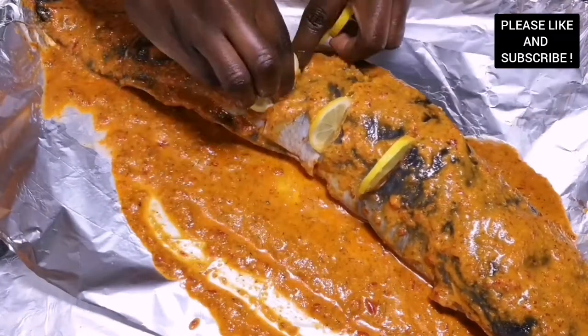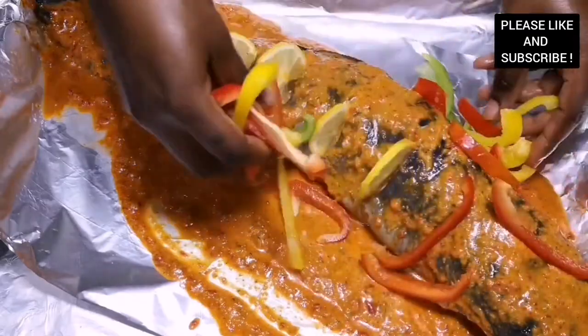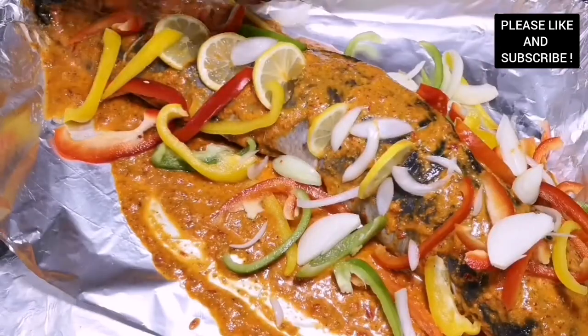You're going to cook — bake this fish for about 45 minutes. I'm telling you, you need to try this recipe out, it is so delicious.